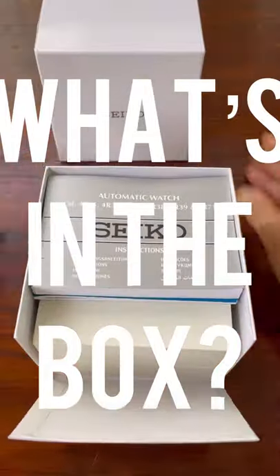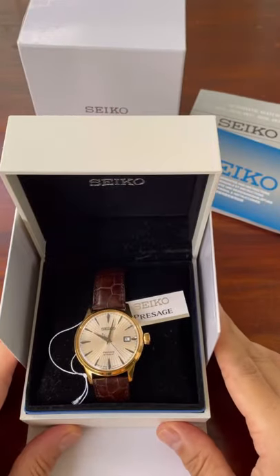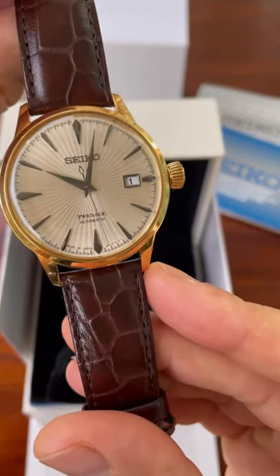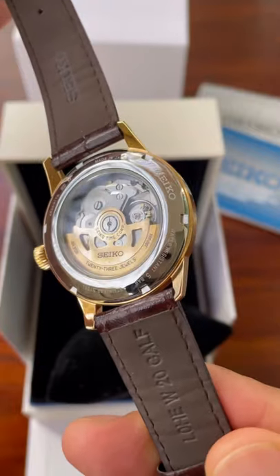Hi, I'm Mike Morrison and today we're looking at a Seiko Presage. This is a cocktail time, reference SRPB44J1. It has the 4R35 movement and is known as the Margarita.